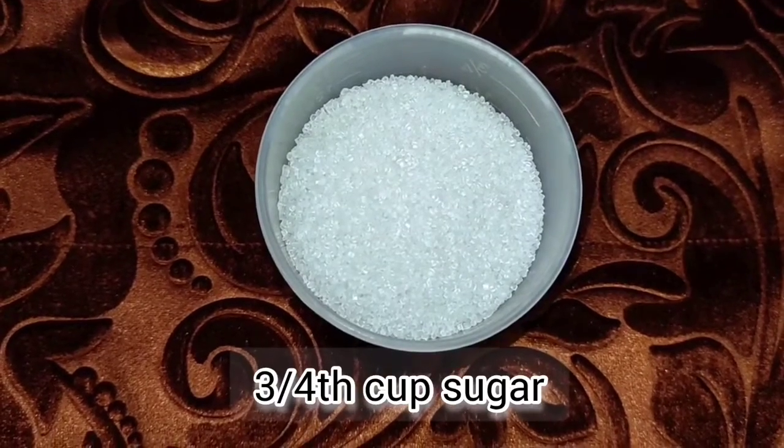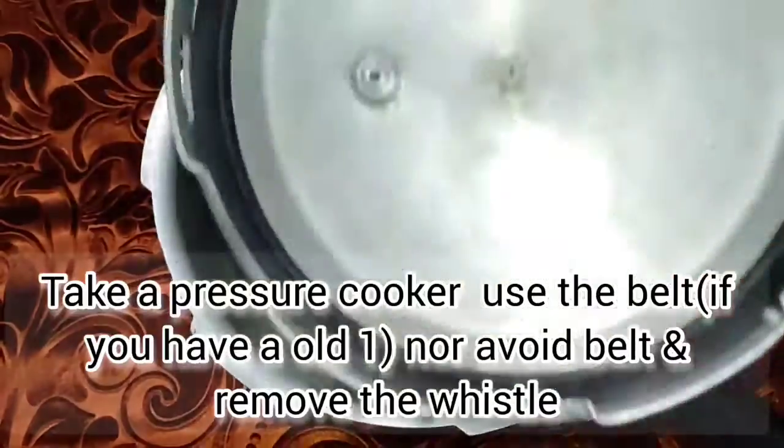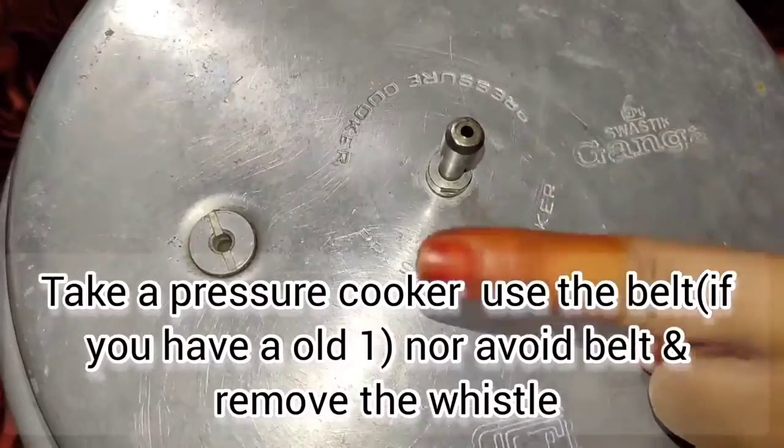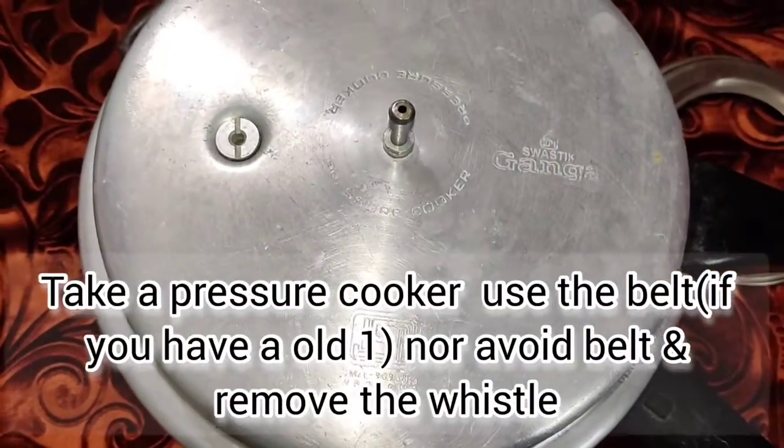The full ingredients are in the description box. I am going to make this cake in a pressure cooker. The cooker has a belt and a whistle, and this is a ring.